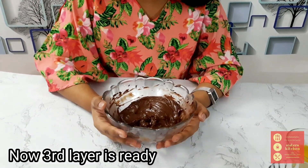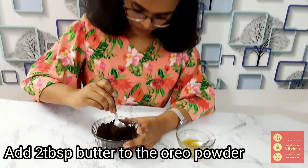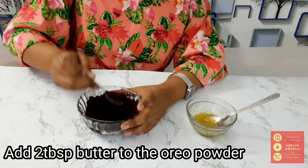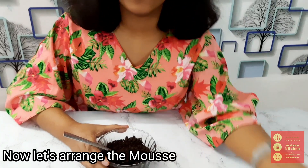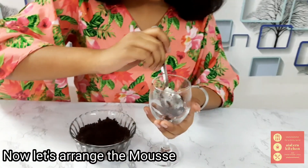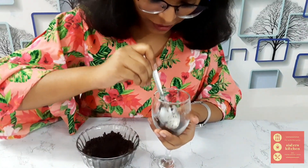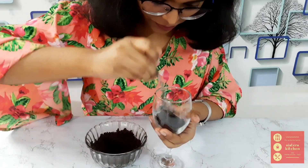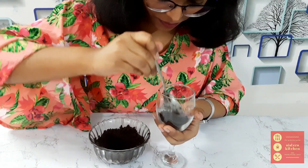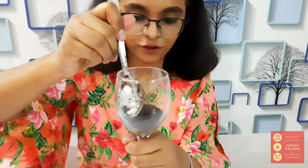Now let's put all the layers in one glass. Take the biscuit crumbs and add some melted butter to them. I've mixed it properly — it's all done. We're going to add this as the first layer of our mousse. This is how we make the first layer.